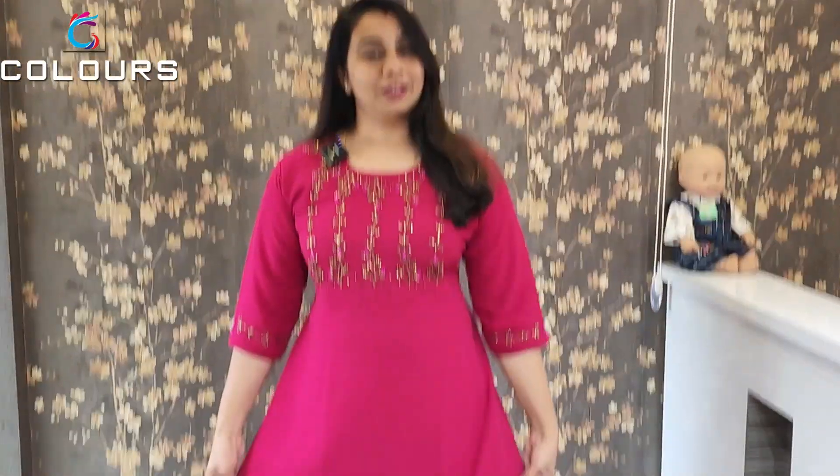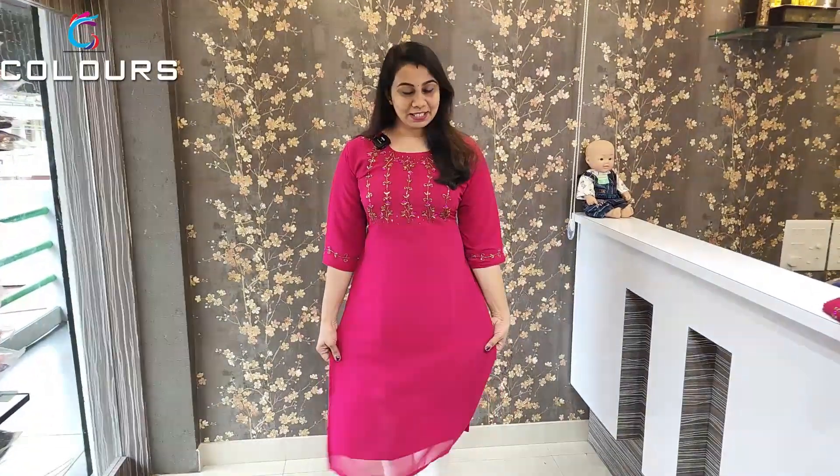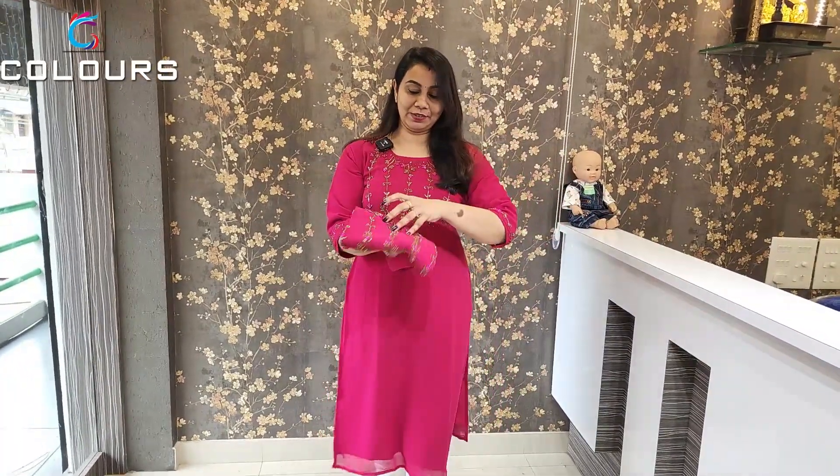This is the handwork George's fabric. This is plus size, available in XL, 2XL, 3XL, 4XL, and 5XL. The first shade is Rani Pink. The stitching is handwork. The price is ₹730.